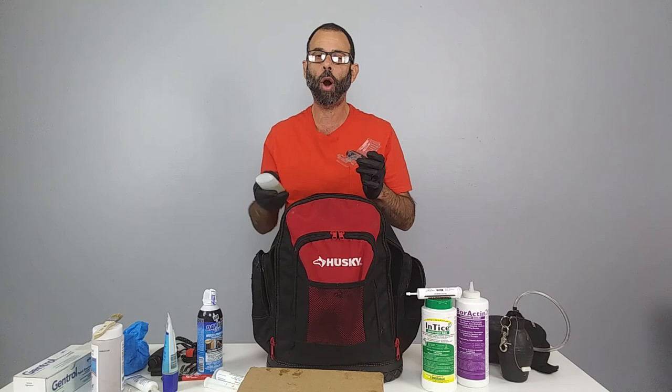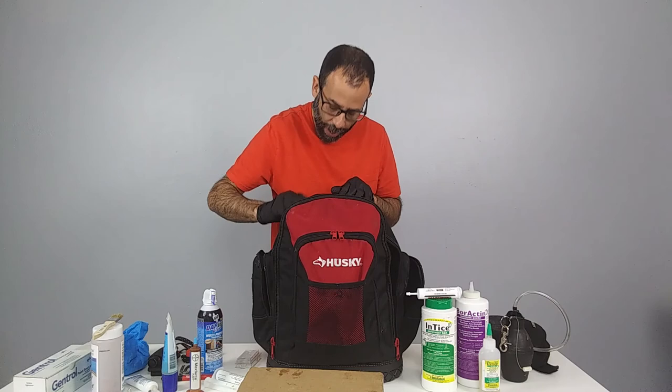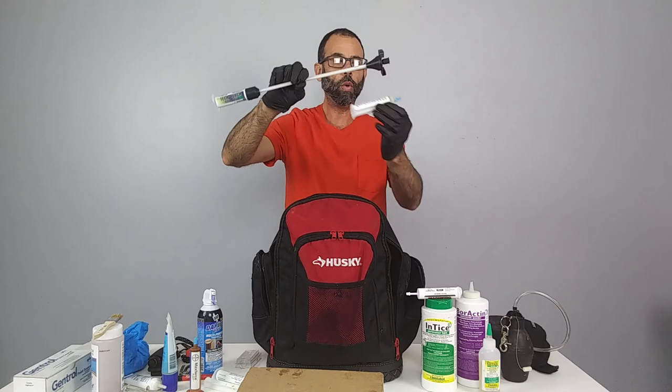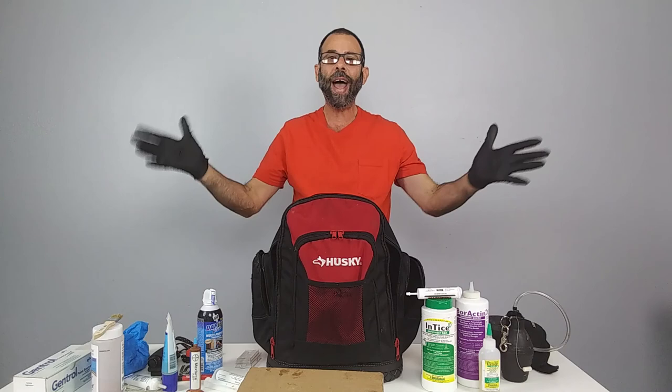Most people don't know you can control carpenter ants with a borate bait, but yes you can. We also carry Max Force Fleet as an additional bait for certain hard-to-control ants. We have a spare tube of Avert in case we run out, plus a three-quarter-used tube. Note: once it gets down to about the last bit, you can't push it through the stopper, so we remove it and empty the remainder out with a regular syringe.